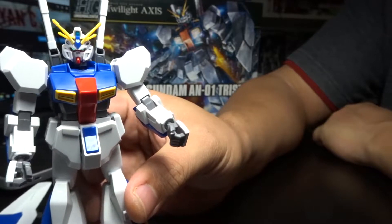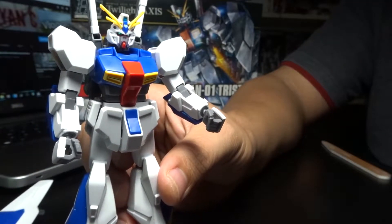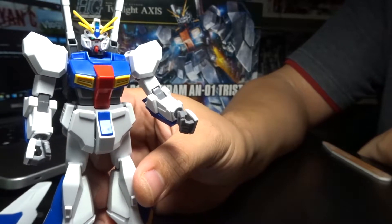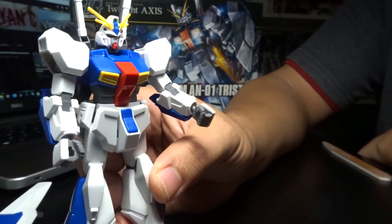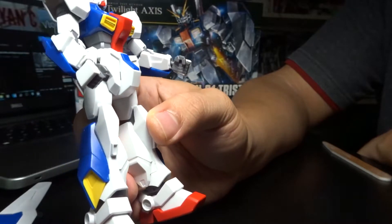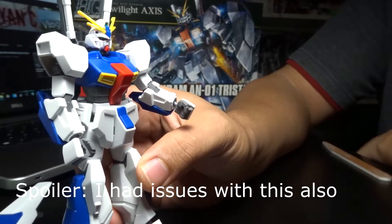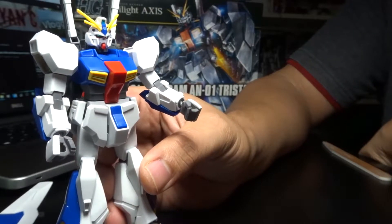There's actually a novel and OVA series. The OVA series was only five minutes long per episode and was only a couple of episodes. There was so much hype about the Twilight Axis that when Sunrise released it, people were disappointed. People became even more disappointed when they released this kit, which was released back in June of 2017.